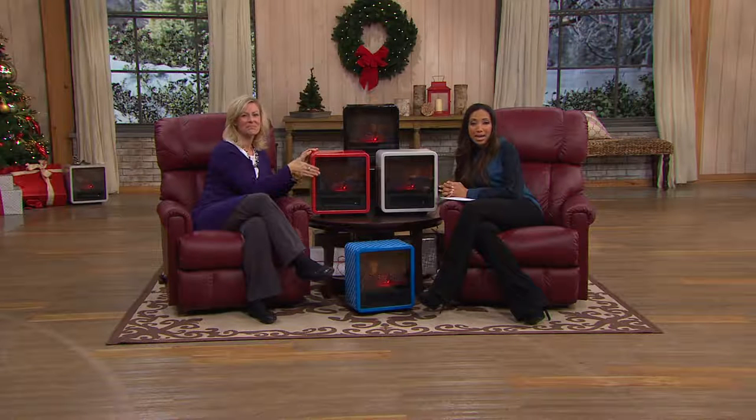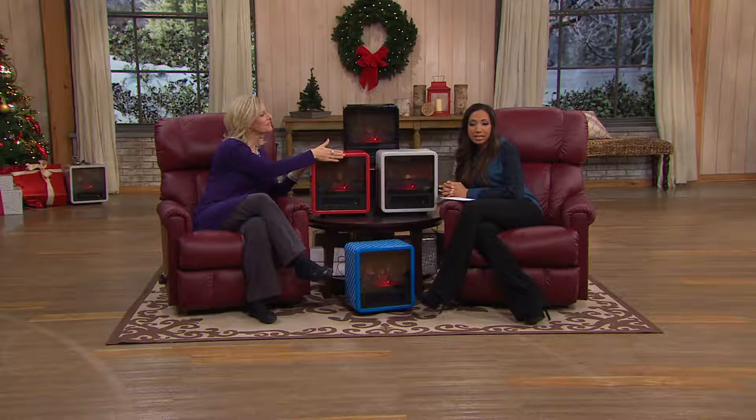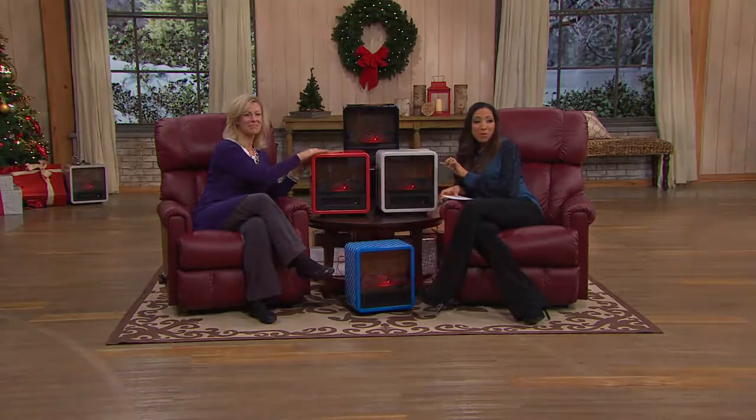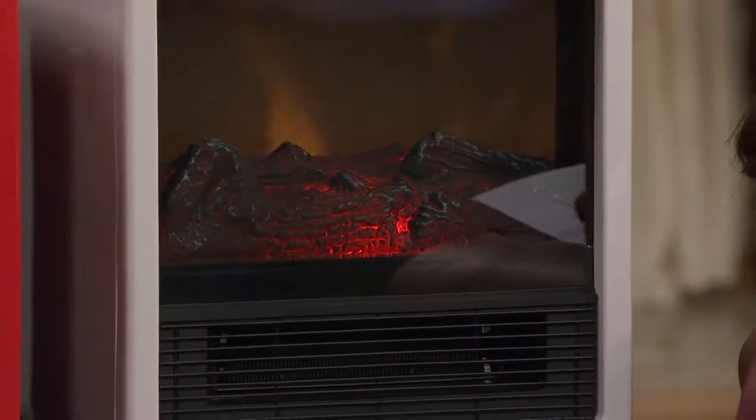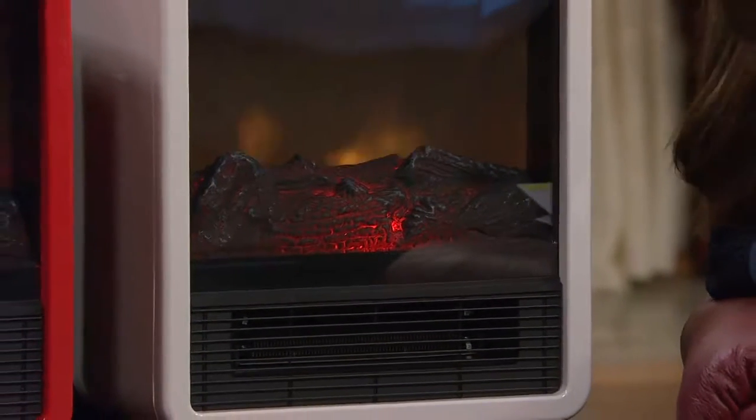Nice, warm fire, but I don't have time for all of the prep and the maintenance. So Duraflame has come up with a way to give us the ambiance but without the hassle, in a powerful, yet affordable, compact personal heating unit — and it's brand new this month here at QVC.